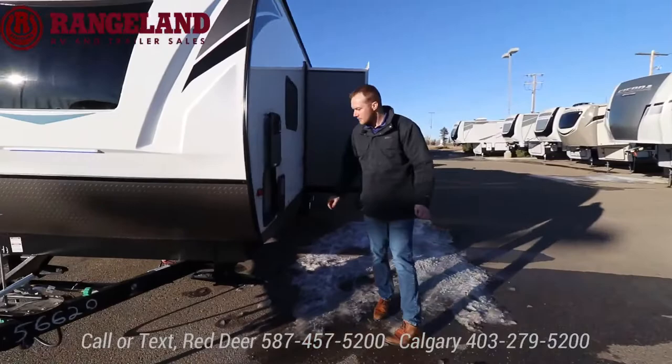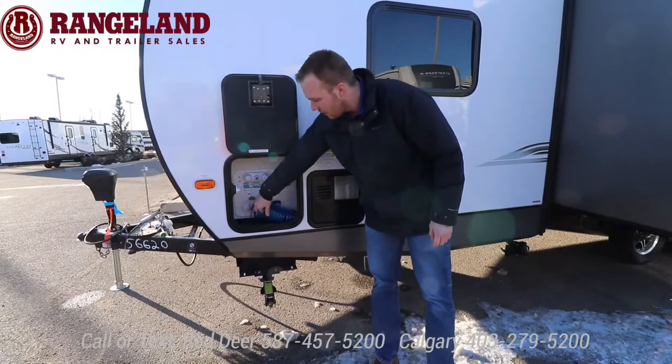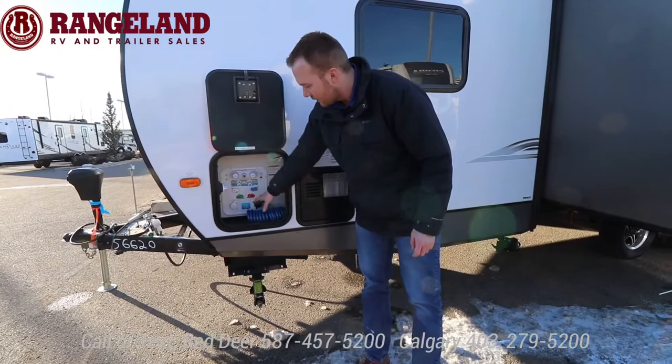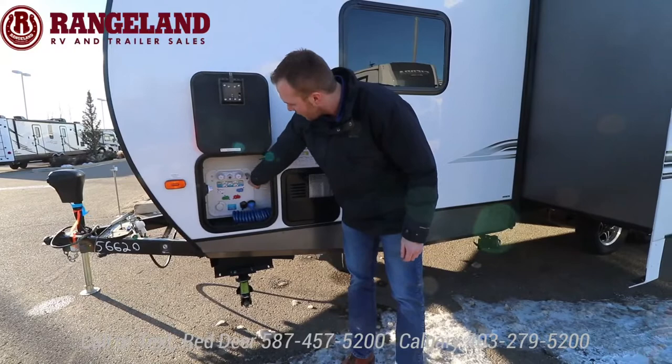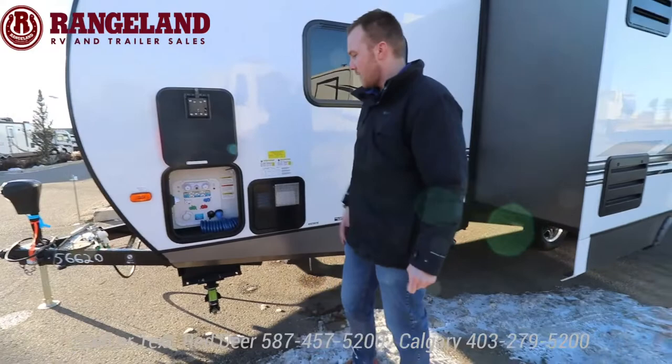Check this out — this is something you normally only see on larger fifth wheel units. In a travel trailer you get your battery disconnect and then a full service station here. All your cords are fed through the floor, and you have your city water connections. You can winterize from here, control your water pump from outside — making winterization super easy. It's all enclosed and protected from the elements for a cleaner look on the trailer.